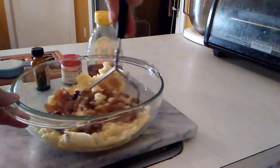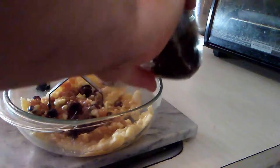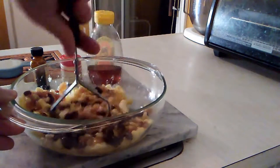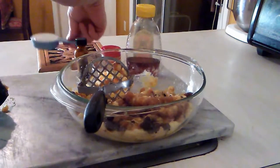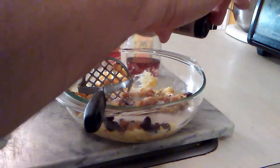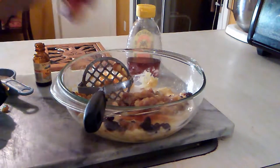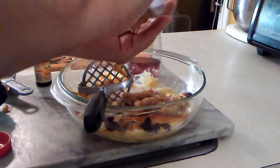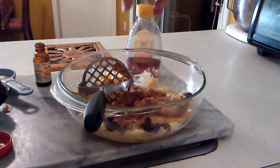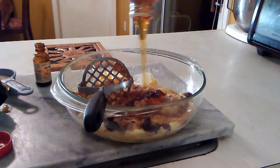Add about a half a cup of raisins — mine have been soaked in some wine. Keep mixing and adding as we go. We'll add our almond milk, a teaspoon of vanilla, a teaspoon of cinnamon. Remember, this is not written in bronze — you can adjust things as you like. Then add about a quarter cup of honey; my approach is less is more.